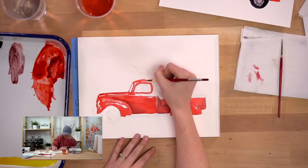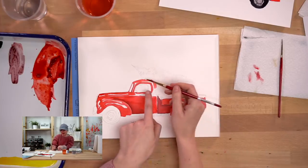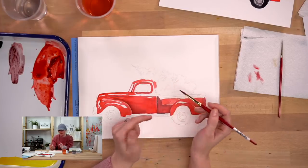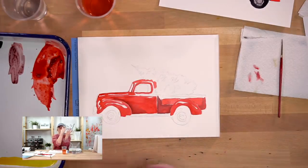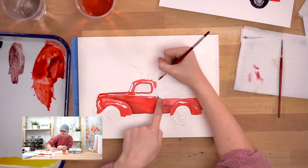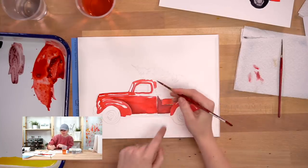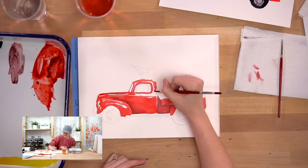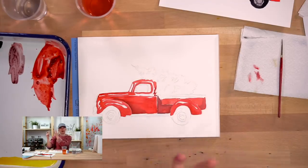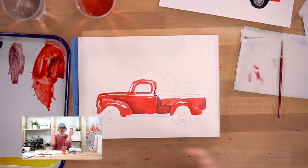I like to do the truck first because we actually want the green of the Christmas tree to overlap it. The whole point is to make it feel like the Christmas tree branches are sticking out and overlapping the truck. Since watercolor is transparent, it's hard to overlap without seeing red underneath, so I'm leaving out some little chunks for the tree to come out. This makes it clear that the tree is on top of the truck.